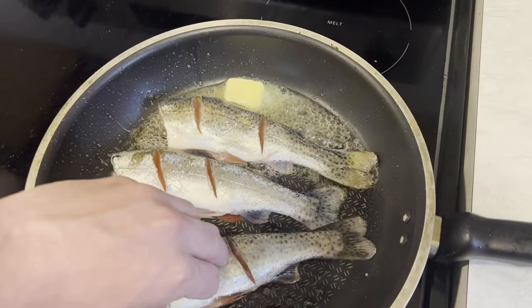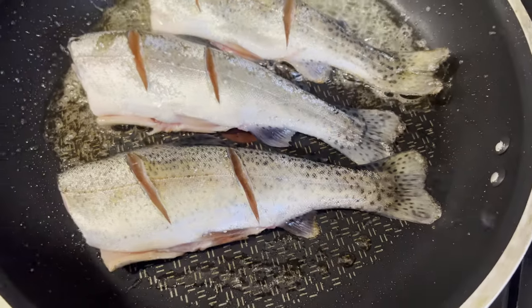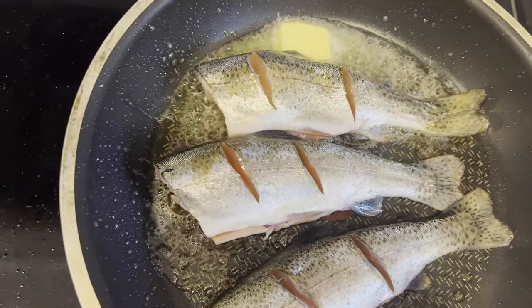We're going to cook the fish — it's really delicious.